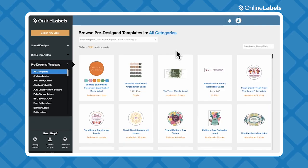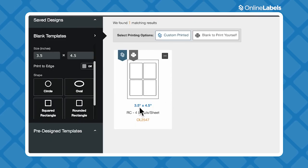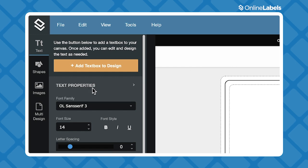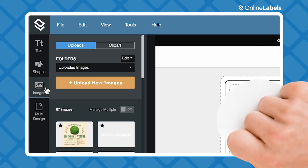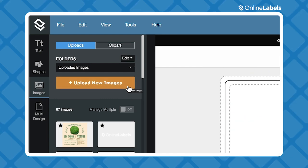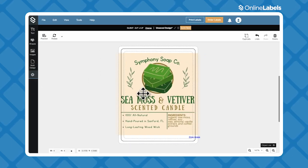This is also where you can find all of our pre-designed label templates, but since we already have our design from Canva, we're just going to choose our size and open up a blank label. Now we have the canvas open, and all we need to do is upload the PNG or JPEG we downloaded earlier by clicking Images in the left toolbar, then hit Upload New Images and upload the file from your computer. Then just drag it from your uploads on the left onto the canvas.